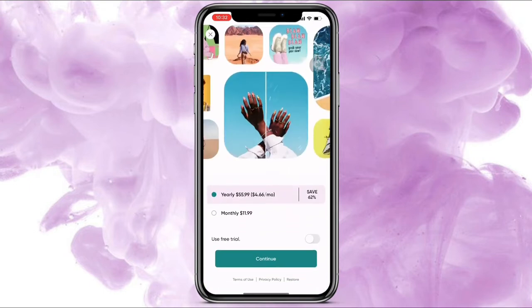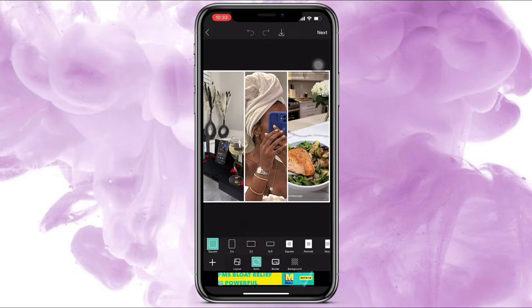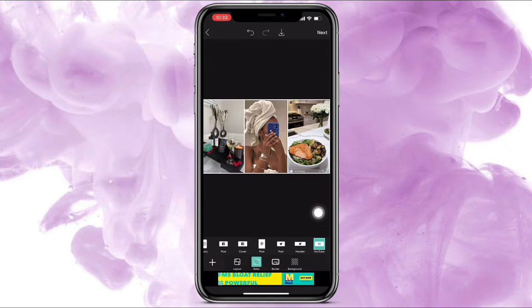This was the one I went with. Exit all the stuff out. Once I chose my layout, go to ratio at the bottom, scroll all the way to the end, and click YouTube. That's going to basically measure it to fit like a YouTube thumbnail.